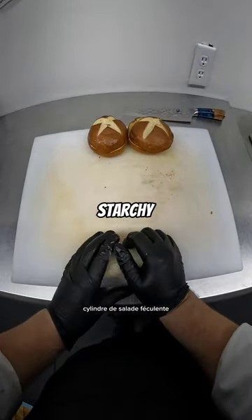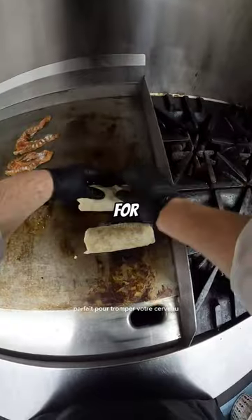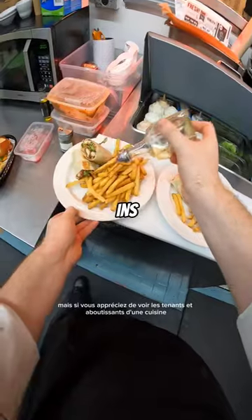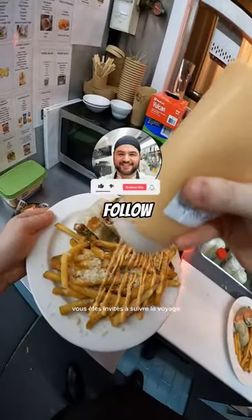You'll get yourself a nice looking starchy salad cylinder, perfect for tricking your brain into thinking you're eating something healthy. Look, I may not be a chef, but if you enjoy seeing the ins and outs of a kitchen, you're welcome to follow along for the journey.